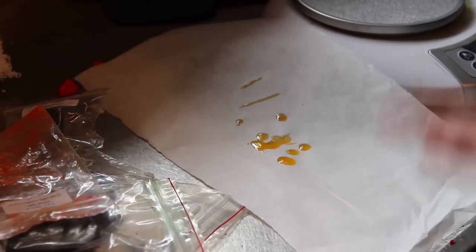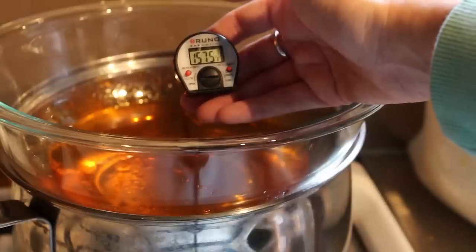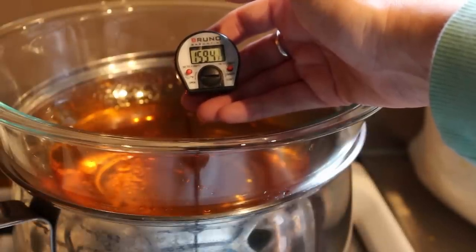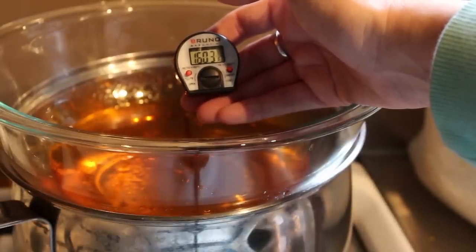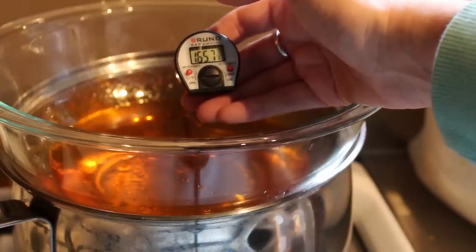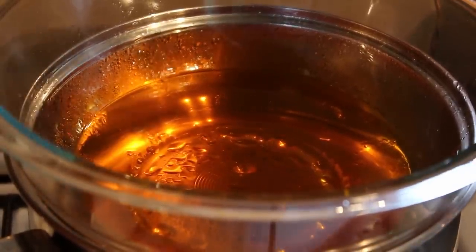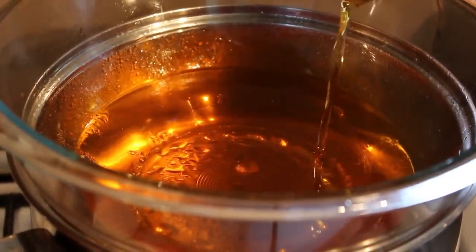Stir in the dye for two minutes. You can test the color of your wax by putting a couple of drops on the kitchen countertop or on baking paper — when it cools it will show the end product color. We don't want the fragrance to burn off, which happens if the wax is too hot, as the fragrance won't adhere or stay in the soy wax.